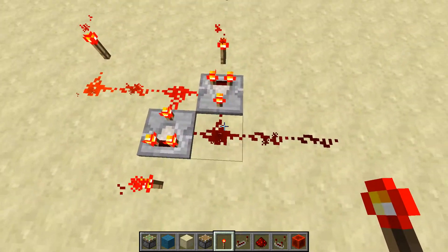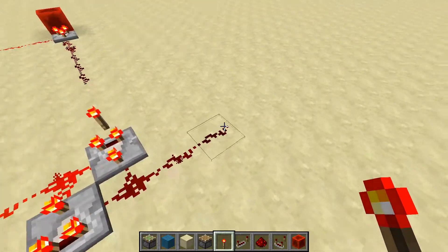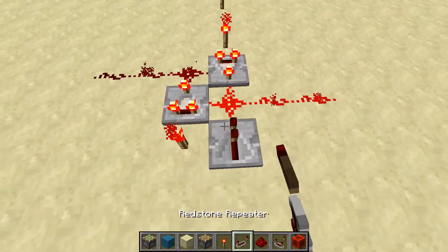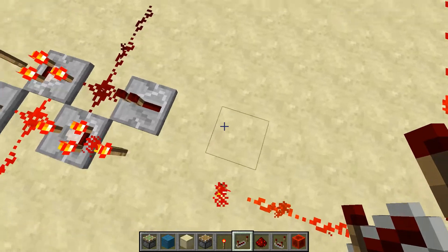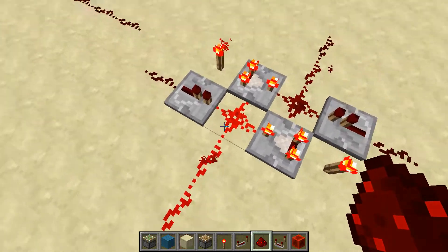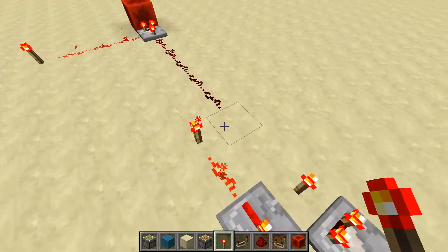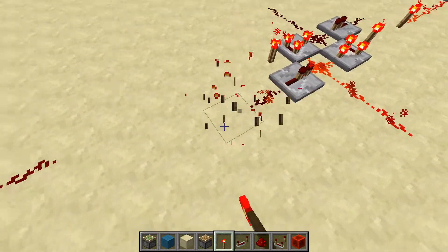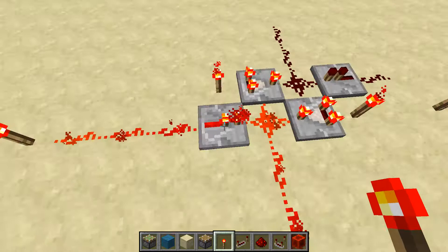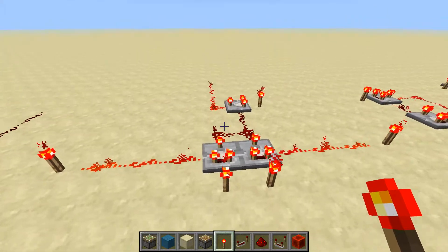As you can see, if I place a torch over here, since this is a signal strength of 13, it will output a signal strength of 2 here, even though it's supposed to be off. One way of fixing this is having, on any gate, a repeater as the input — right before the input, having a repeater towards that piece of redstone. That way, no matter what the strength of the signal is that goes into it, it will always be 15 when it goes into the actual gate. The downside is it takes one more tick to process, because the repeater can't be set to take zero ticks.